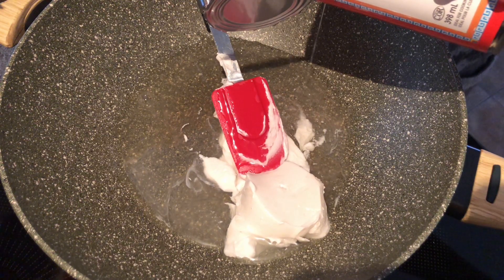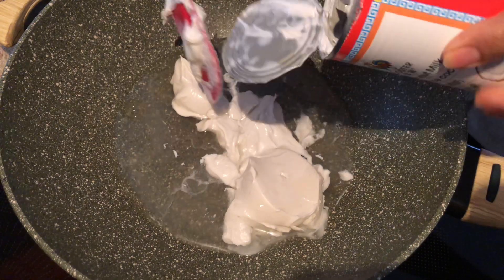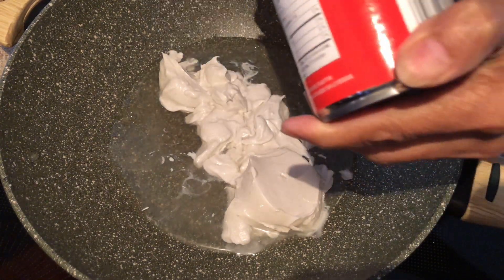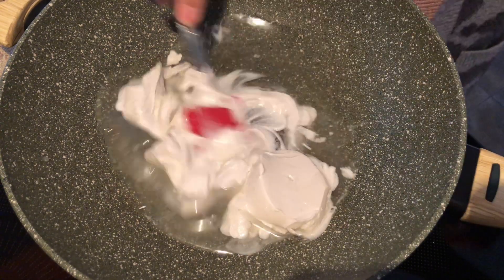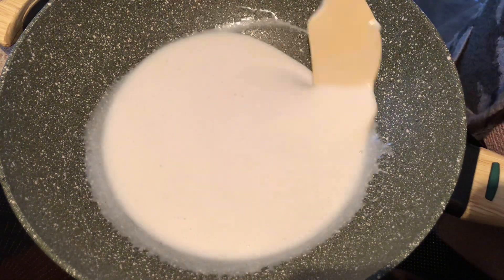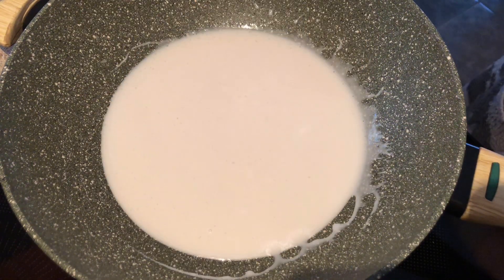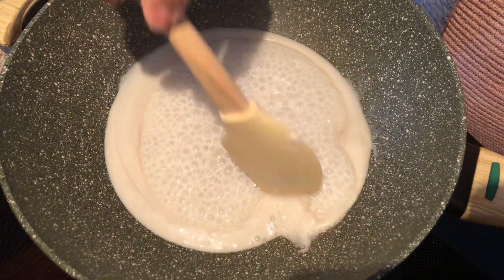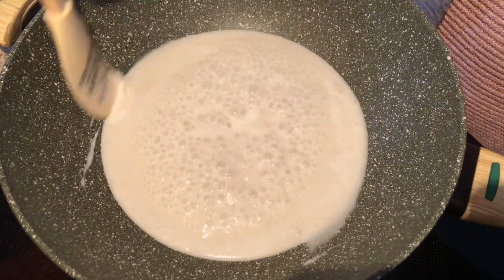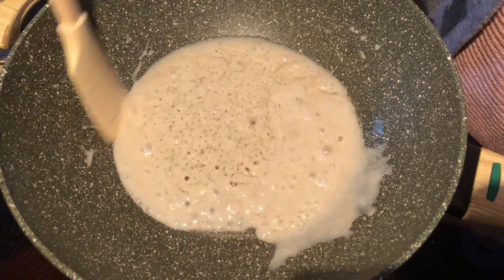In the pan here I added one can of coconut milk and I cook this on low-medium heat, cooking it down until I see the oil is starting to extract. Ahead of time I already cooked my sticky rice, so now I'm just cooking this coconut milk down until the oil starts to extract.